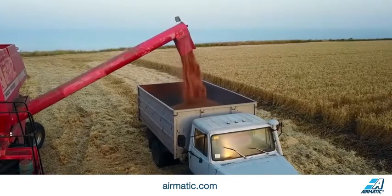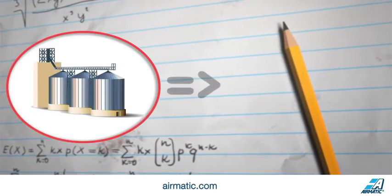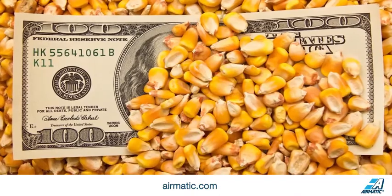Once harvest is over, your inventory is automatically updated each time you take grain to market and you'll always know how much grain you have on hand. BinView software can convert your stored grain into bushels so you can calculate its market value in minutes, which can help you maximize profitability and sell when the price is right.